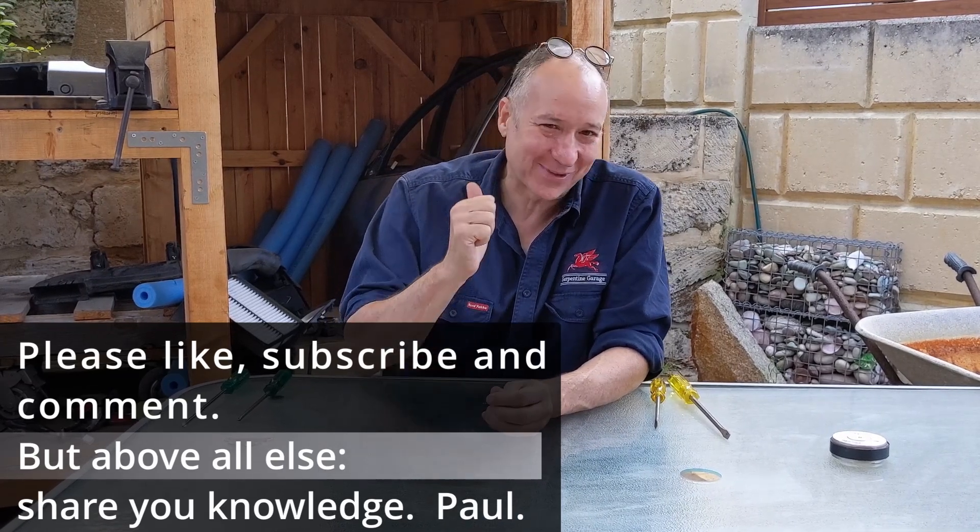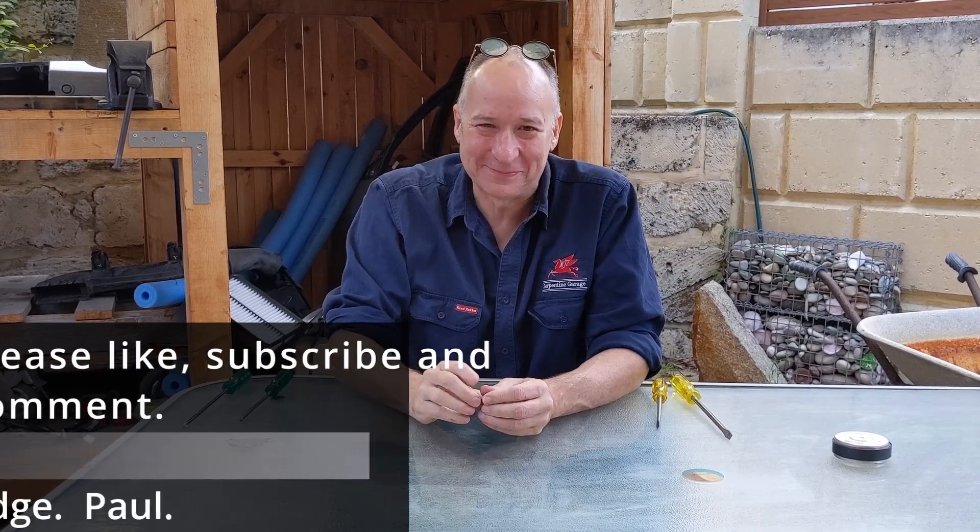Thanks from Paul in Perth. I'll see you on the next video. Catch you later. Bye-bye.